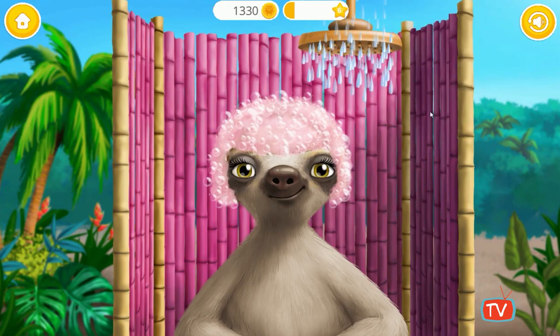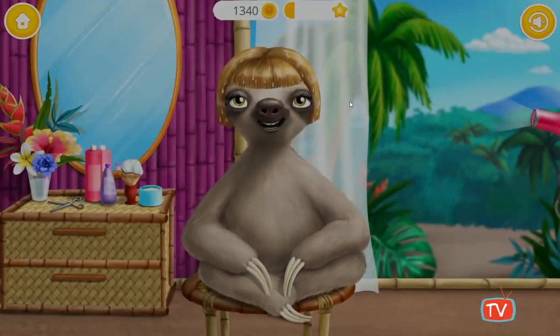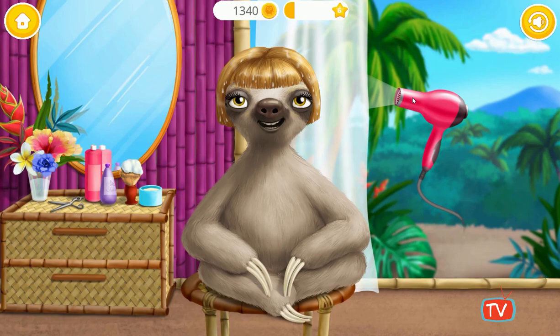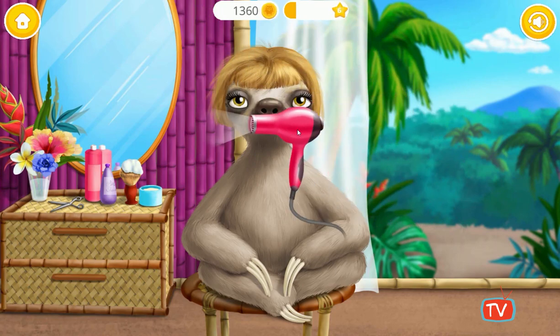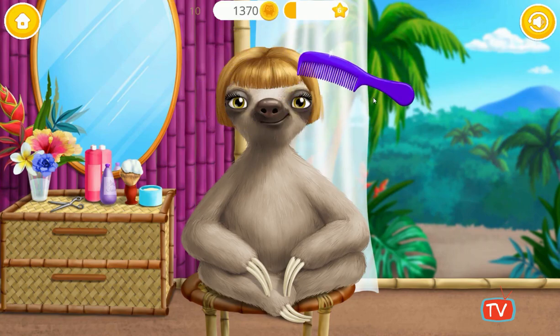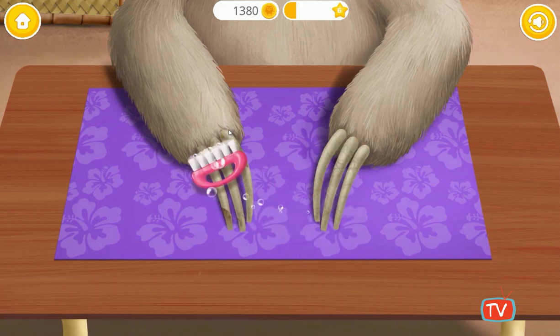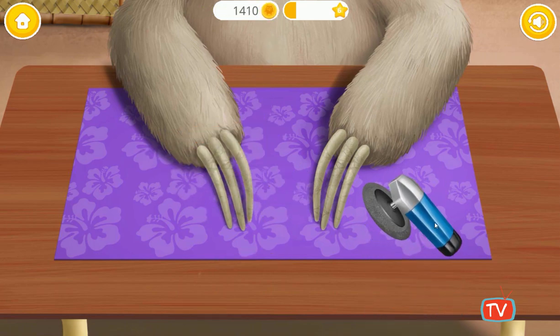It feels great! I love my new look. Let's do my nails. Much better now. Ooh, it's gonna be very shiny.